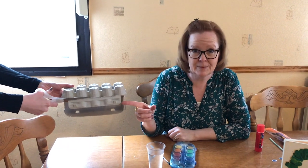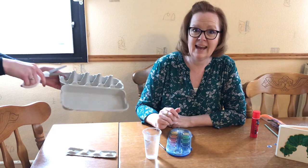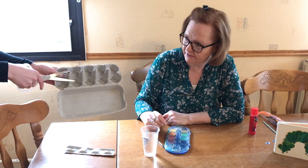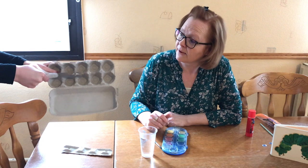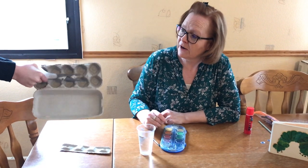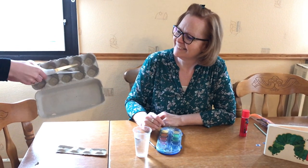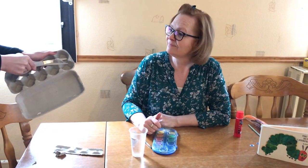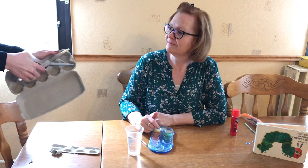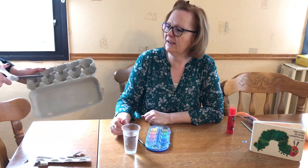Mother will cut off the little piece on the side and then cut the egg carton in half. Cut off the tall part here. We don't want our caterpillar to have long legs — he has very short legs. So cut off the middle part. Good job, mother. This is a little bit hard, but your mother will do the job just right. Thank you. And now cut the egg carton in half.